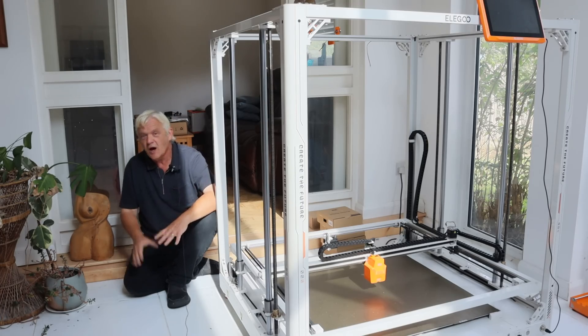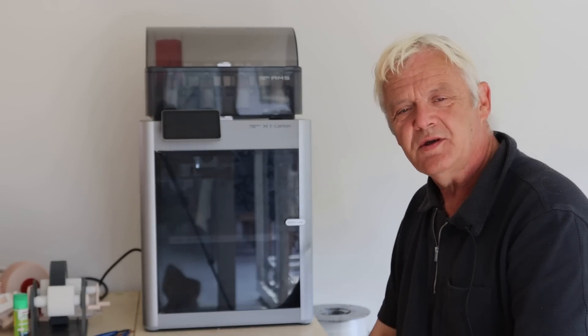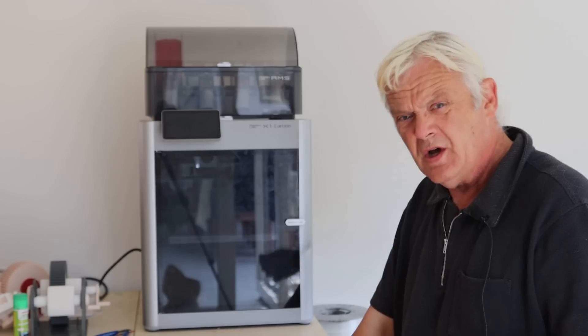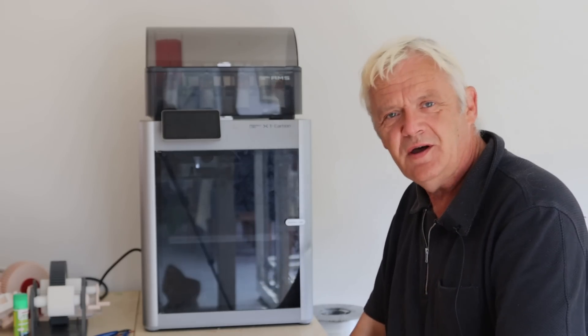Luckily, an awful lot of people are doing exactly that. These things — 3D printers — they're appearing everywhere: in schools, in factories, in homes. And they are giving us an advantage.